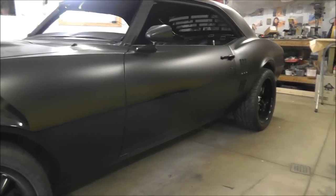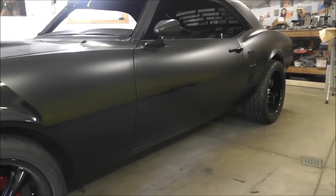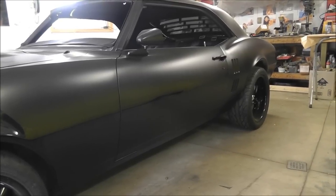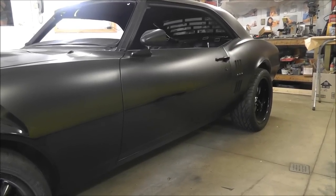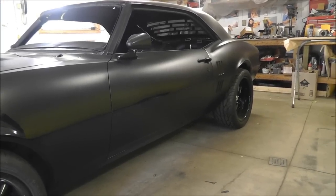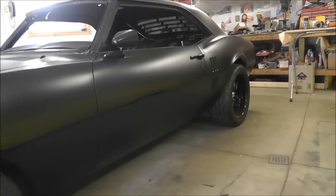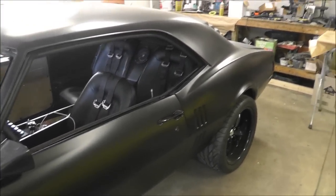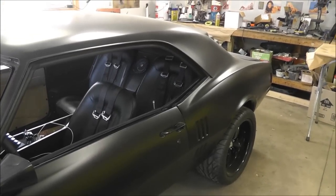Hey guys, back in the garage again today. I know I've been slacking lately on videos and for that I apologize, but I have been getting some work done. I'll give you guys a walk around and show you some of the stuff I've been working on. Our last video we got that back-up rise finished.